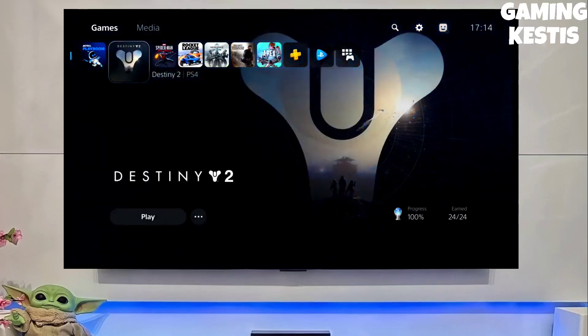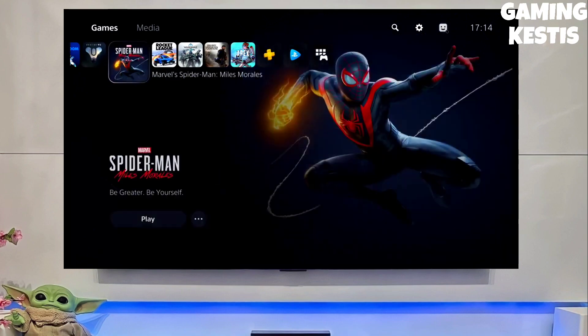Hello guys, this is your Kastis, and in this video we are going to be talking about how you can jailbreak your PS5 with any PS5 firmware.